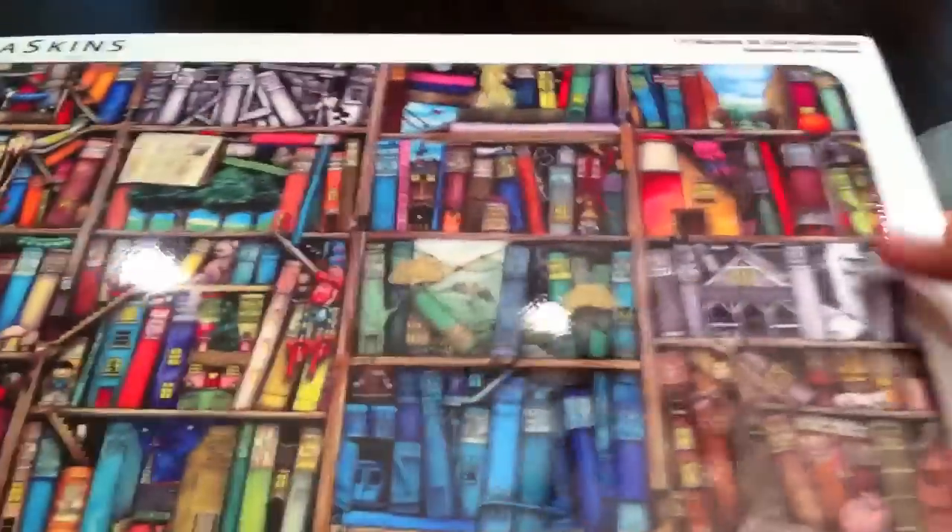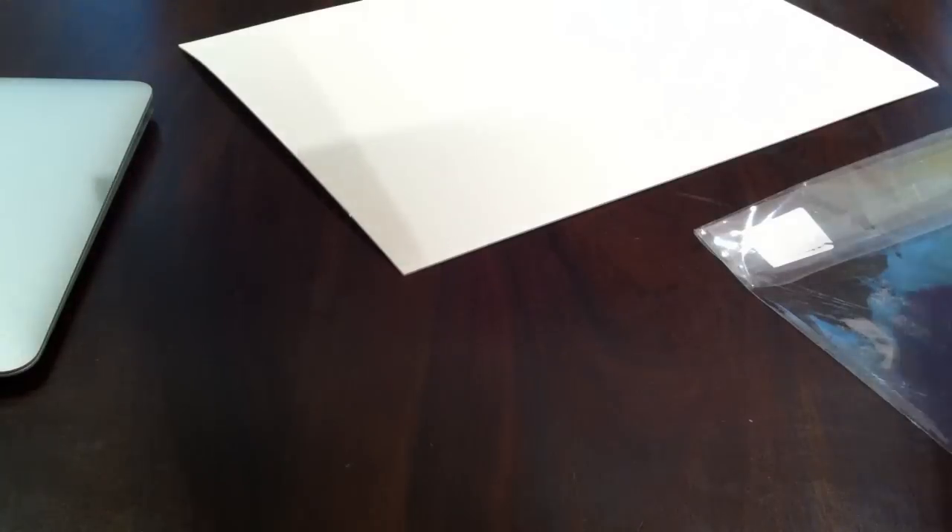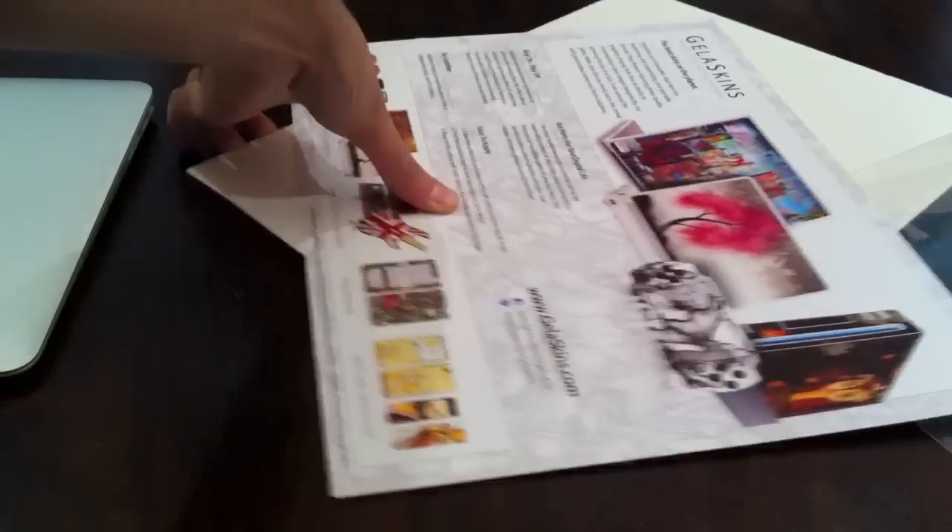Here we go. This thing looks awesome. It feels really good, doesn't feel sticky with the orange peel effect. Feels really good. Let's see what comes with it — got the skin itself, a carbon box, that's about it, nothing else.